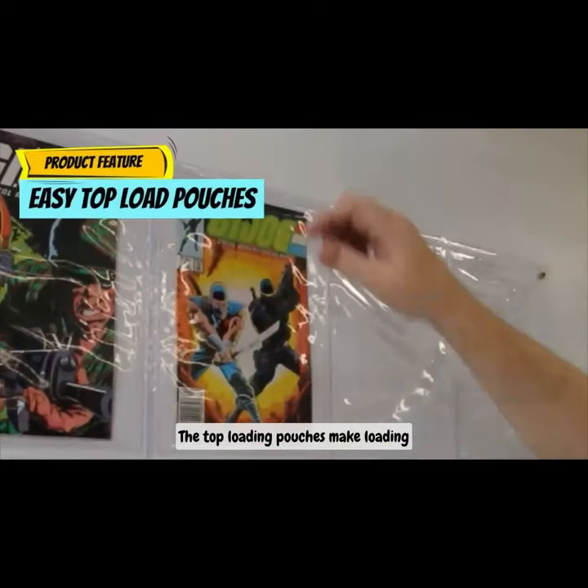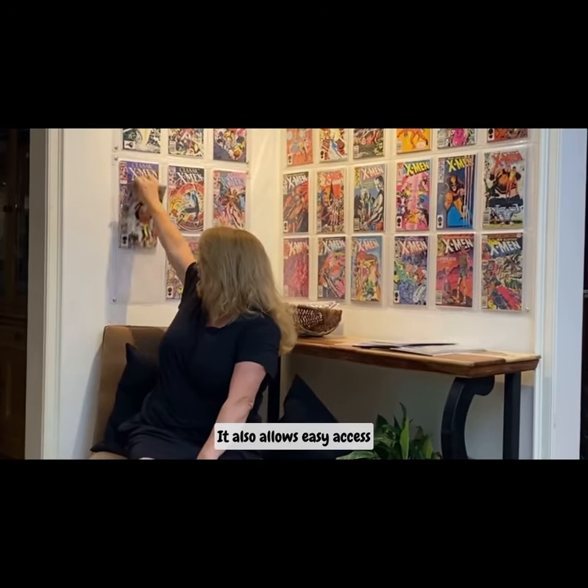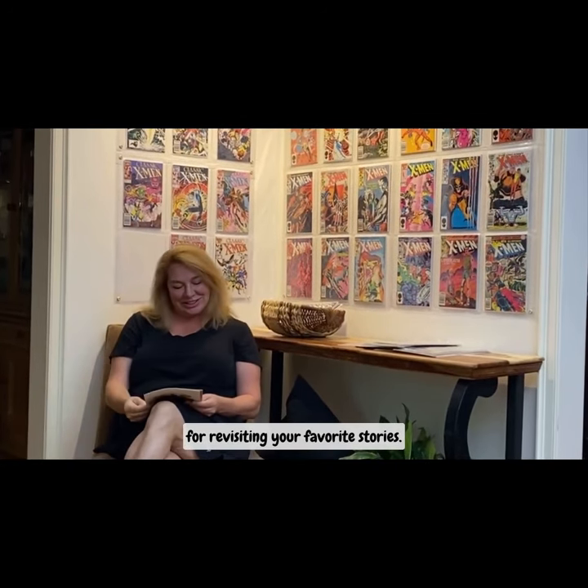The top loading pouches make loading and changing up your display easy, and also allow easy access for revisiting your favorite stories.